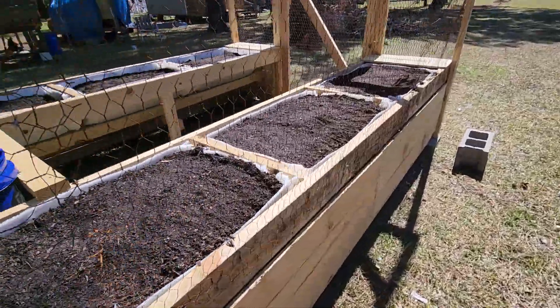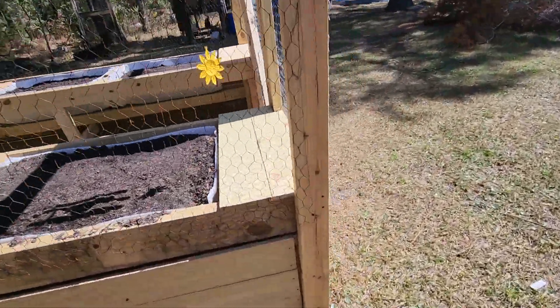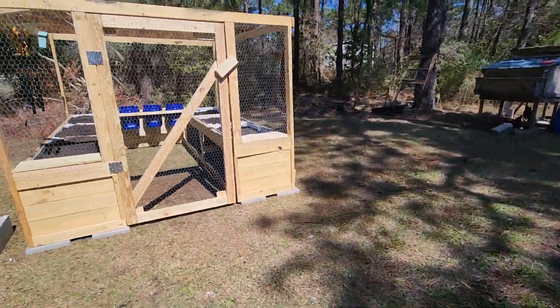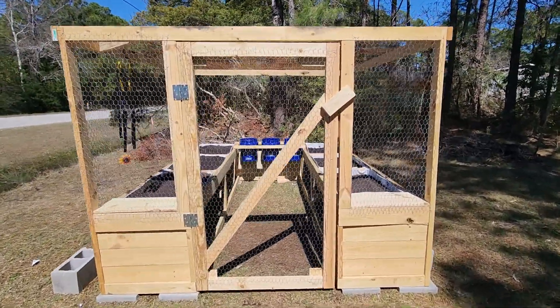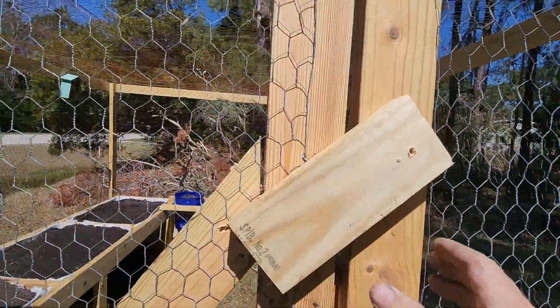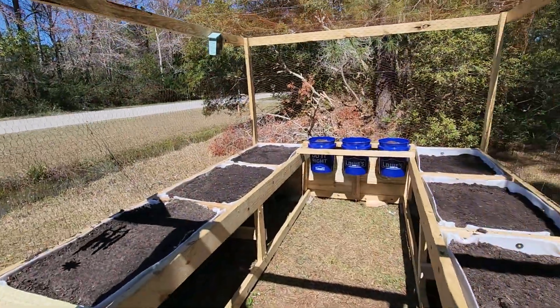It's a pretty wide door, but I wanted to be able to get my cart in there. This is all we got on it to lock it, but it works.